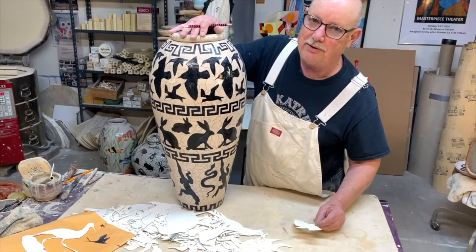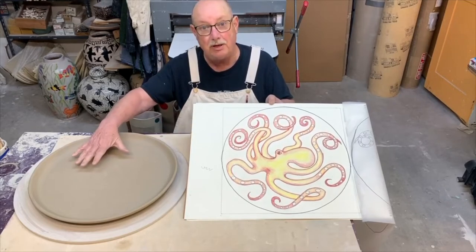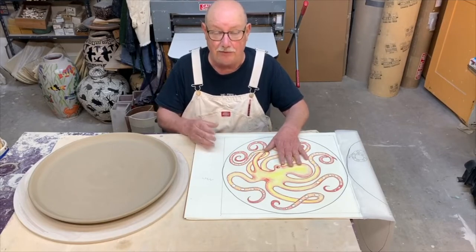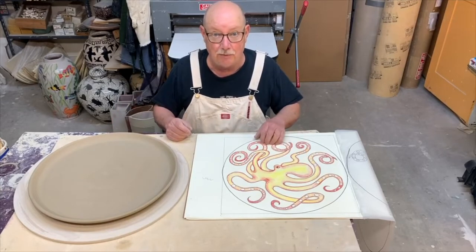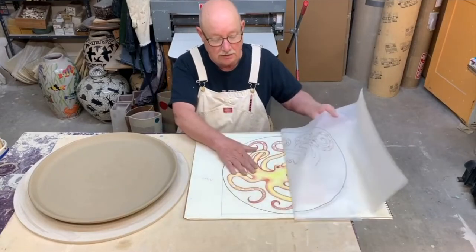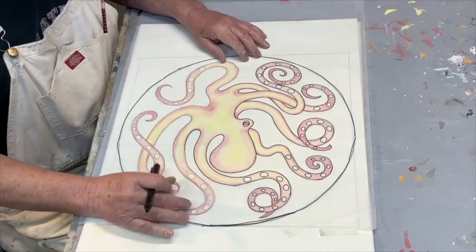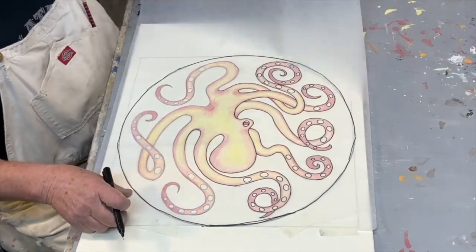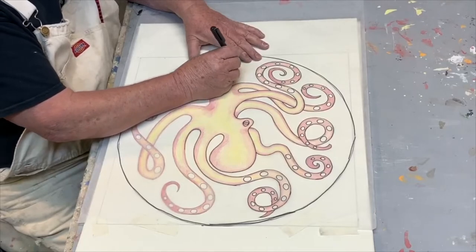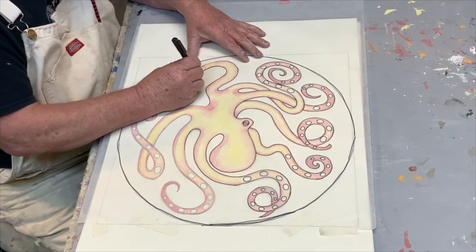I want to show you how I'm going to transfer this image of an octopus onto this plate. I made a complete drawing of what I wanted to do — it's so much easier to work it out on paper so you can erase, because the greenware does not take to erasing very well. So I want to get it right the first time. What I do is once I have it drawn, I trace the image onto a piece of tracing paper, going over it with a very fine felt pen to make a nice dark line.